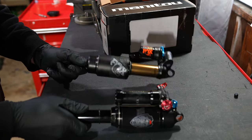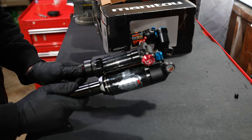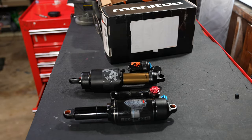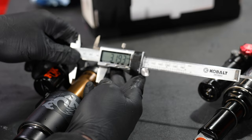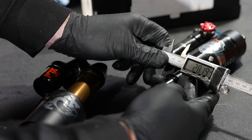Since most people would be familiar with the Fox Float X2, let's hold it up to the Manitou for some size comparison. The Manitou Mara has a more conventional style of the stanchion sliding up into the main body of the shock, and overall they're relatively the same size. The stanchion of the X2 is 32 millimeters and the Mara Pro is a little bit smaller at about 28 millimeters.